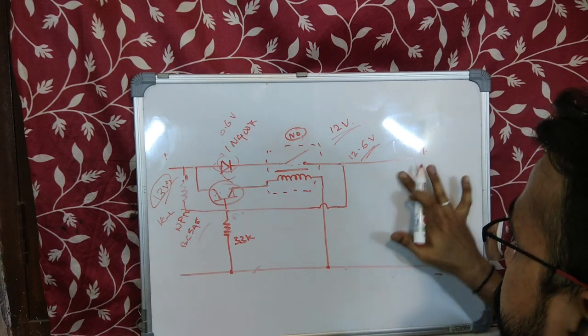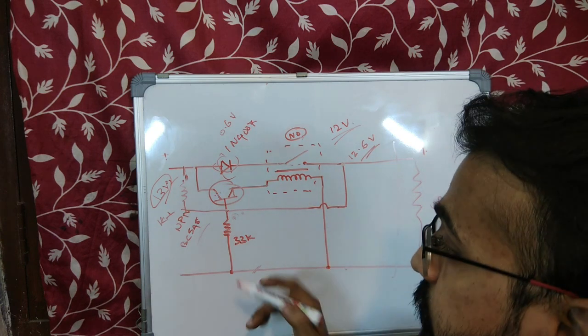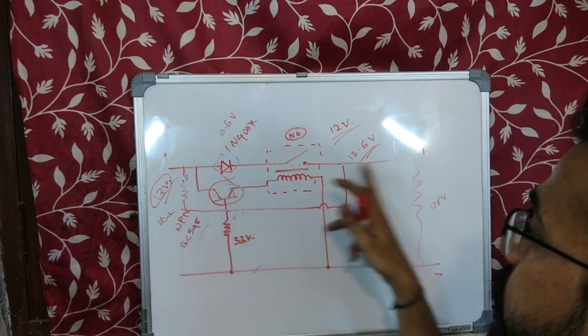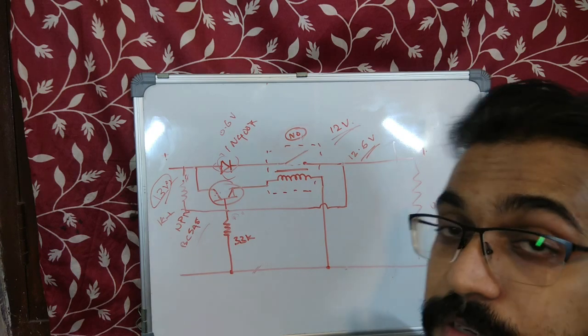Even if you remove the short circuit now, the relay won't switch on automatically. As I said, you have to press the push switch to switch on the transistor and let the current flow again. This is the simple circuit — let's make it and see if it works.